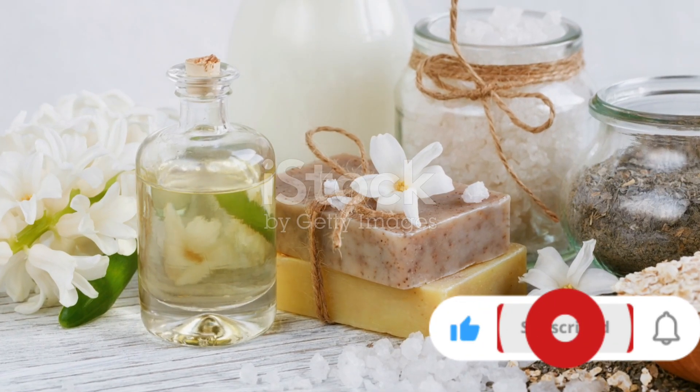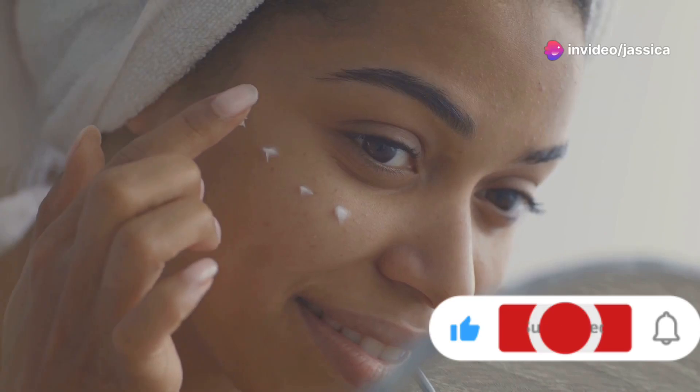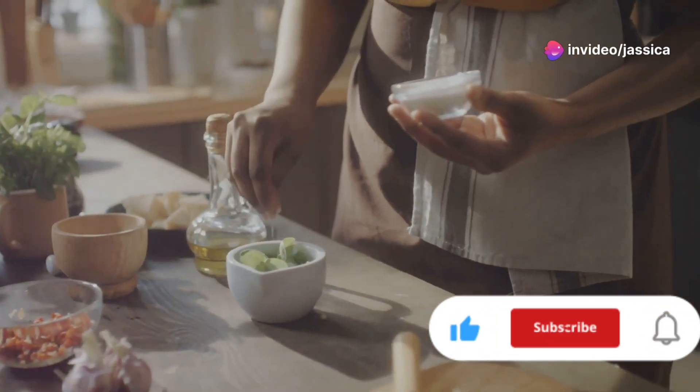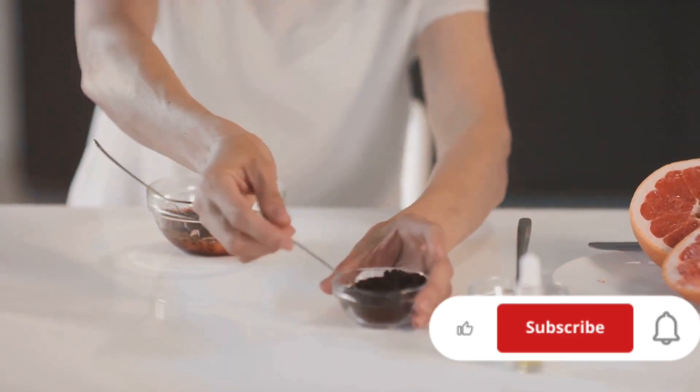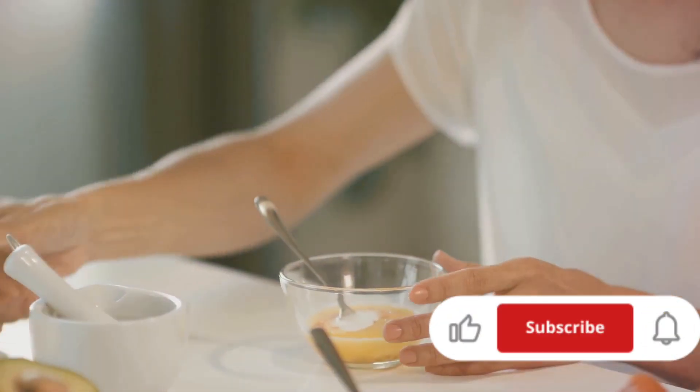We have a simple yet effective sugar and olive oil scrub. This combination not only exfoliates your skin but also provides deep hydration. All you need is one tablespoon of sugar and one tablespoon of olive oil. Mix them together until you get a gritty paste.